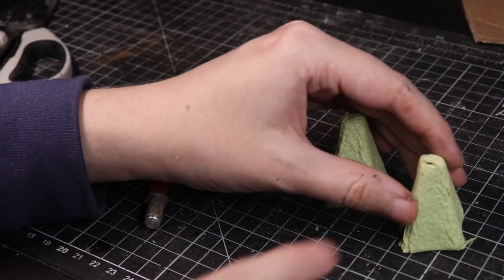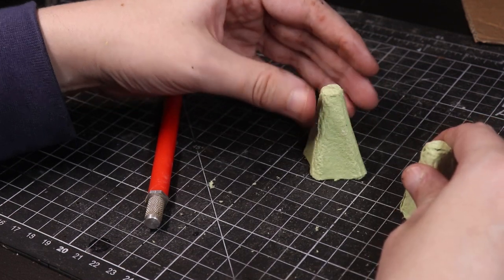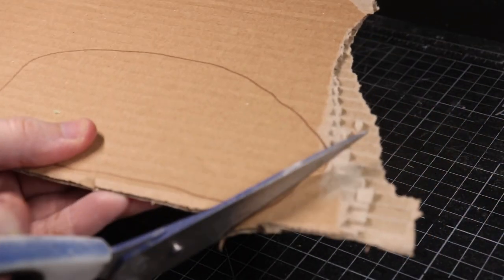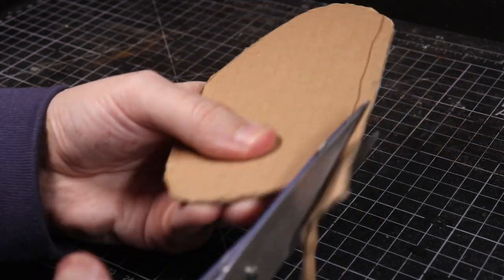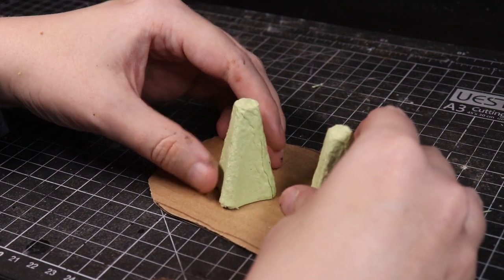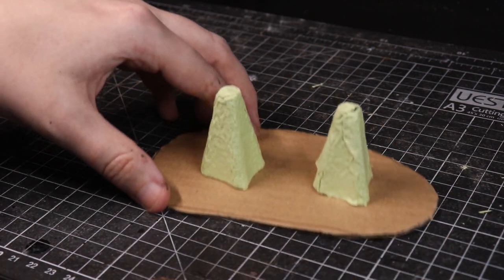There's a little hole in that one which isn't ideal, but we're just going to rock with it. We're going to do it like that. I'll cut a rough base from card - I drew around it with a pen. I would have used foam board but foam board doesn't like super glue. I can't quite make up my mind which way to put them - putting them at a slight angle, which I might come to regret.